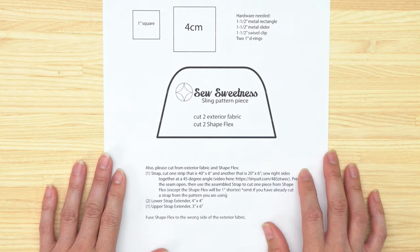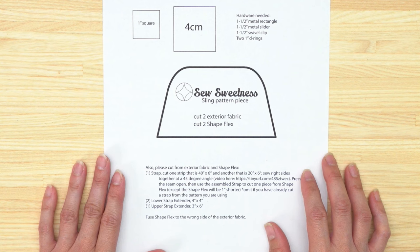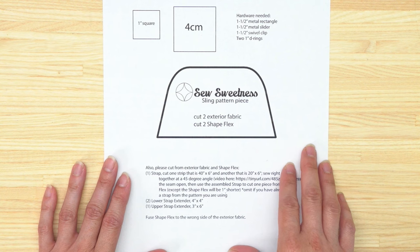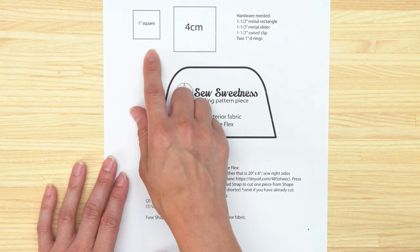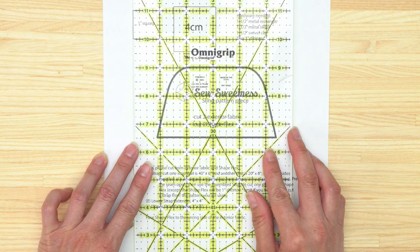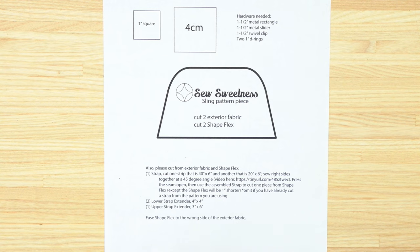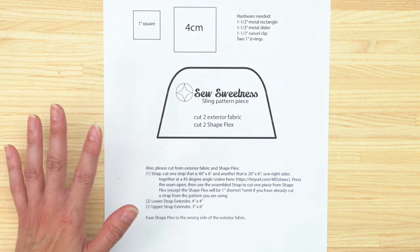Before we begin, you'll need to open and print the PDF pattern file using Adobe Reader — it's a free program you can download. This is just a single page with one pattern piece on it. You'll notice there's a one-inch square and a four-centimeter square. Take your ruler and measure either of those squares to make sure they measure exactly one inch or exactly four centimeters. They shouldn't measure slightly smaller or slightly larger — it needs to be exact.